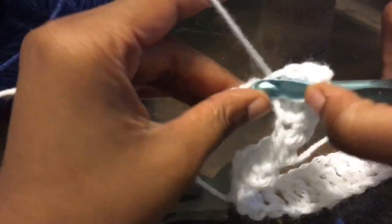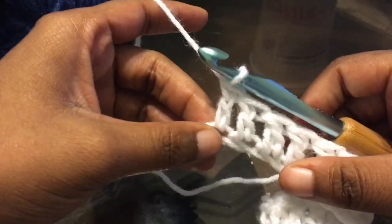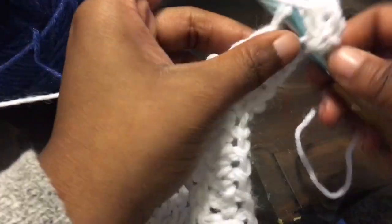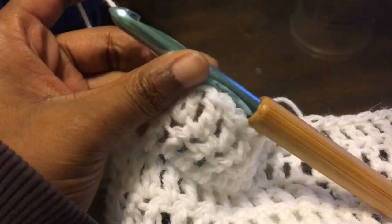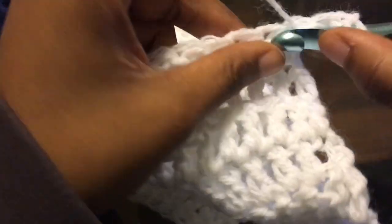We're working 9 rows of the white evenly. It all depends on how long you're making it, what size you're making it. Chain up 2, turn your work, and just double crochet all the way down — do that for 9 rows. Here at the end of the 9th row, all I'm going to do is chain up 1. This is where we're going to split it. Chain up 1 — that does count as the first stitch.